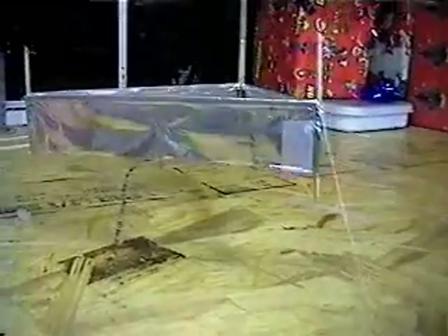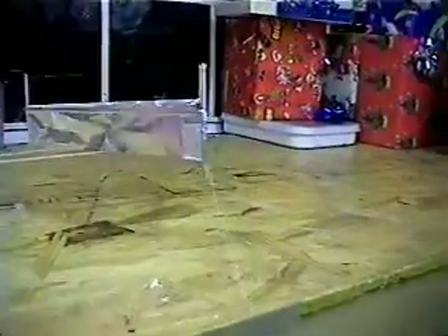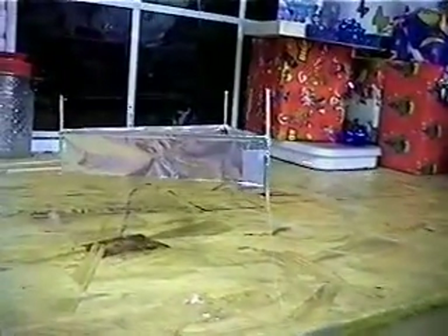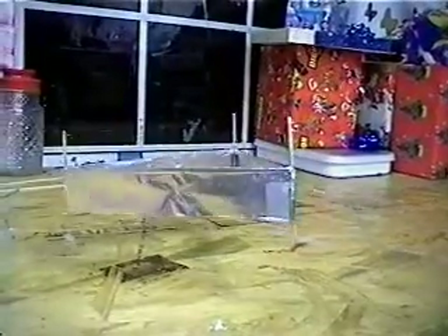Turn the lights back on. The unit hovers a couple of inches above the table. It appears to go more unstable as the unit raises higher, but there doesn't seem to be any limit to how high it will fly — it's simply the instability of the size of the unit that prevents it from flying any higher. Power it off and power it back on. If you listen, you can hear the crackling of the corona discharge.